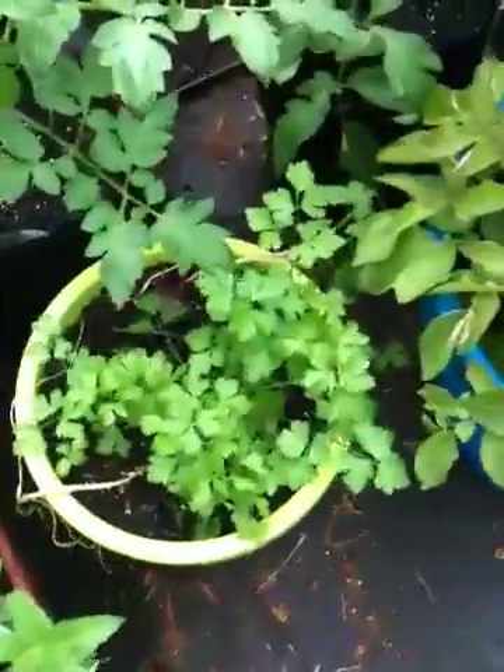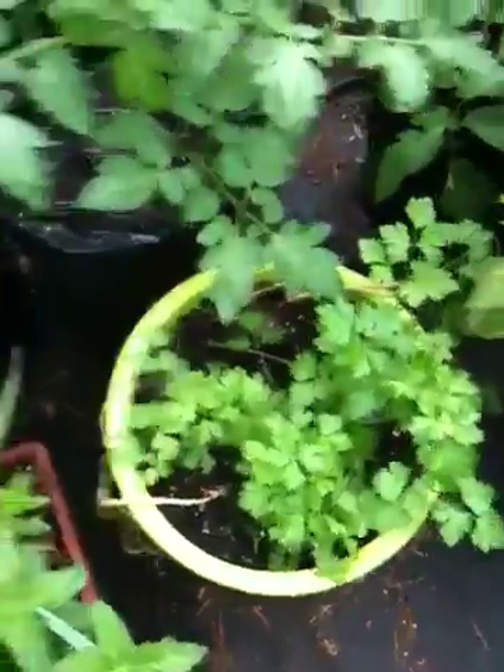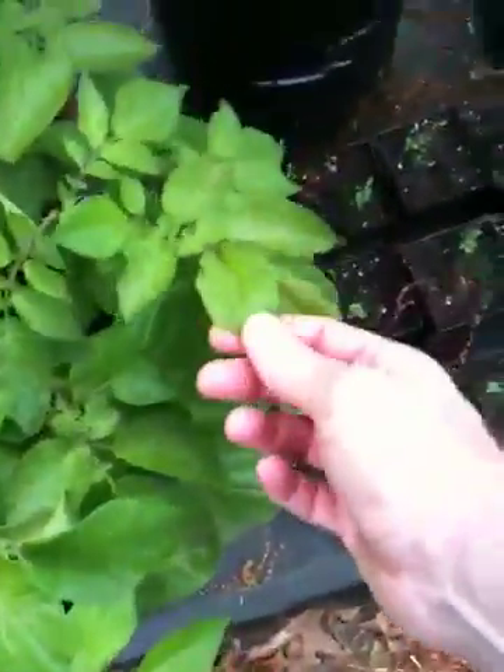Here we have some cilantro in soil, and another cucumber plant, and lots and lots of tomatoes. This is my potatoes grown in a container. Unfortunately, I never did get around to putting enough dirt in it, so I'm not sure how many potatoes we're going to end up with. But they're almost ready to harvest — as soon as this stuff starts to die back, then you dig it up.